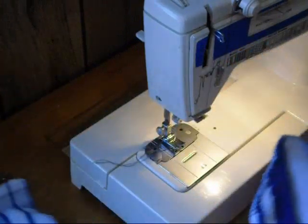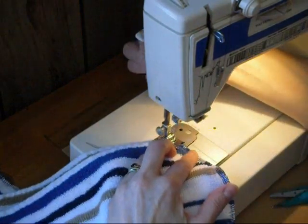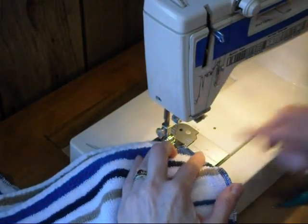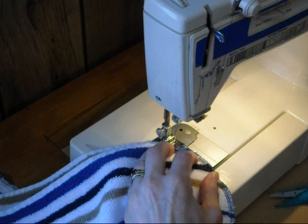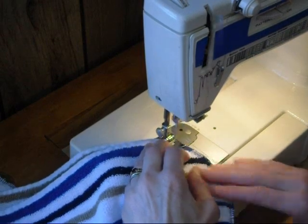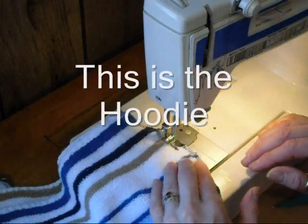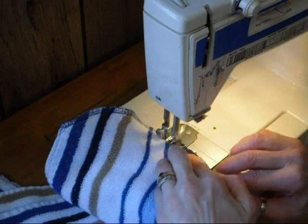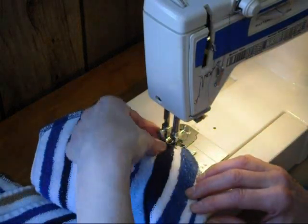Once you have your pieces done, I just take an extra straight stitch with my sewing machine along the top edge just to make sure it stays in place. If your serger works better than mine, you might be able to skip this part. I need to do this just to make sure it stays.